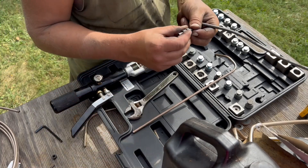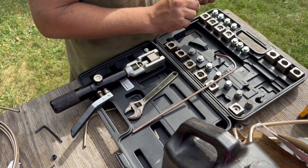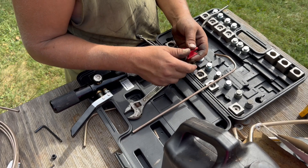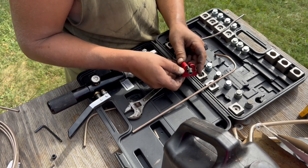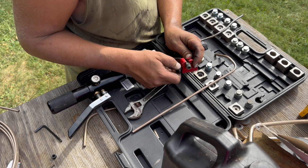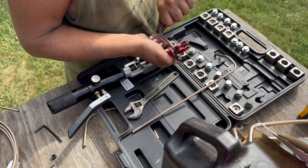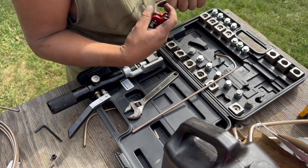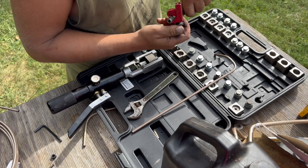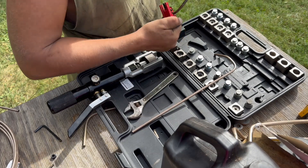There's one. You may have to fight that to get that flare off of there. I'll go back to number two.